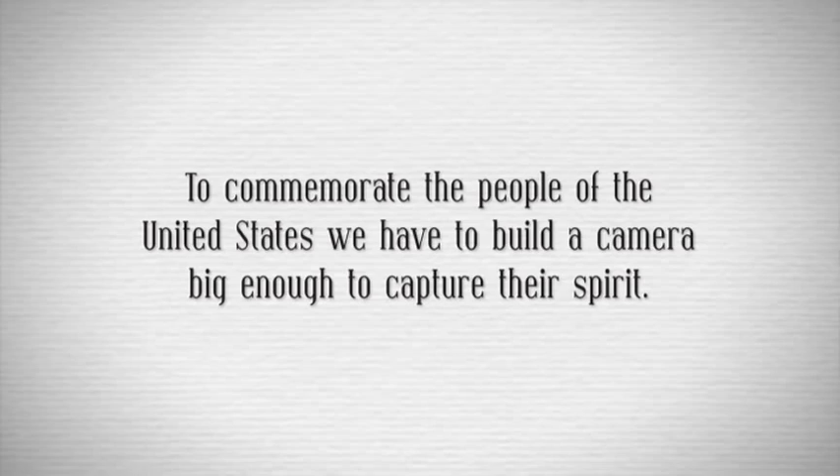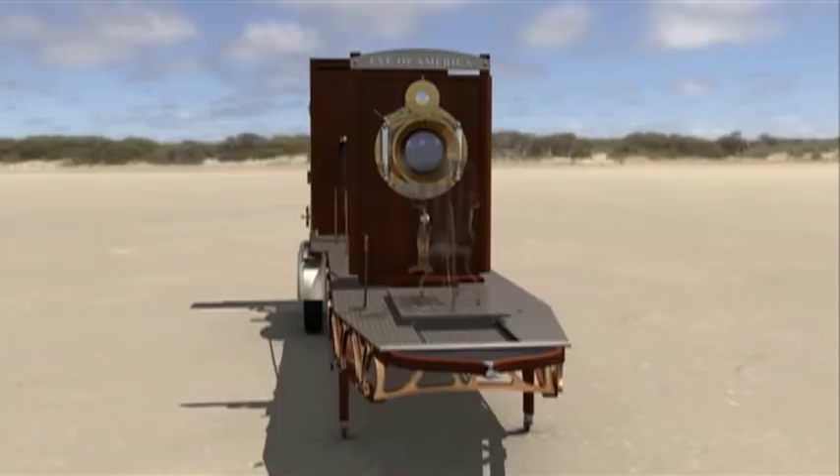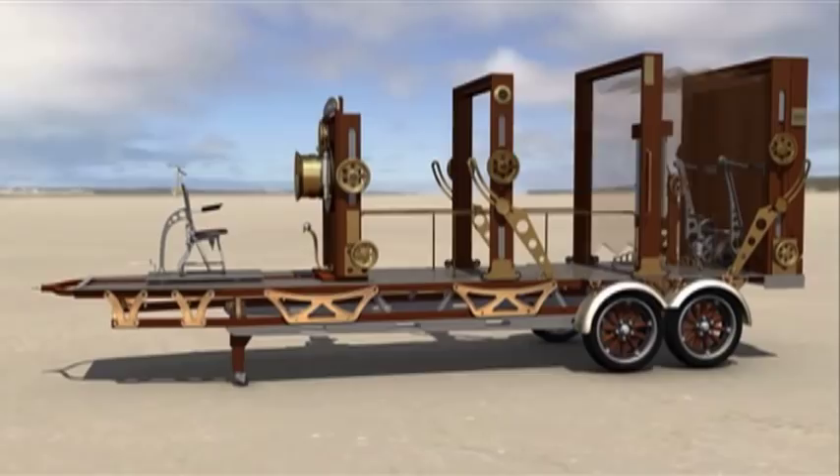To commemorate the people of the United States, we have to build a camera big enough to capture their spirit. The Eye of America camera will be the largest and most sophisticated in the world. It will significantly raise the bar in photography with super realistic images that can't be achieved with even the latest digital photography.